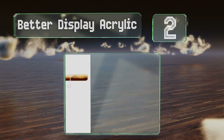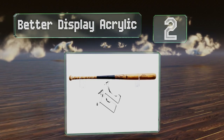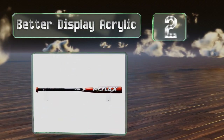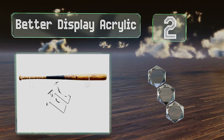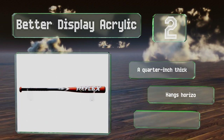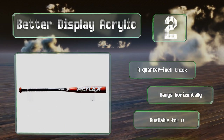At number two, the Better Display Acrylic is constructed from thick, durable plastic that's crystal clear so it doesn't interfere with the aesthetic appeal of your bat. It holds a standard-sized bat and the mounting screws are included. It's a quarter-inch thick, hangs horizontally, and is available for a variety of sizes.